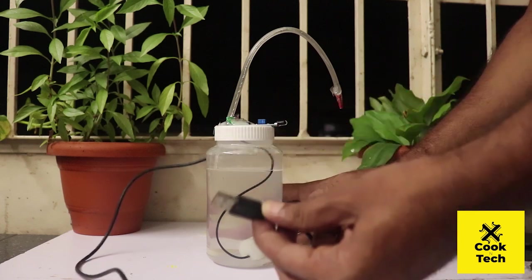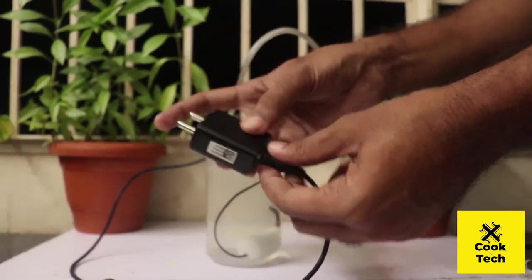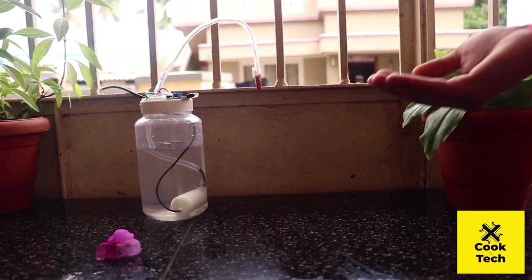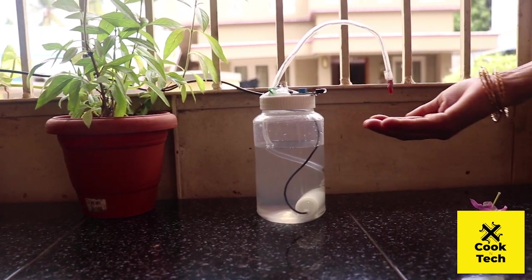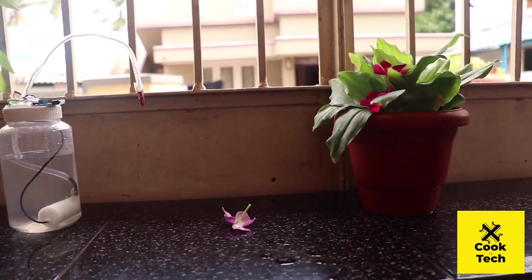Now we are going to connect the cable to the adapter and connect it to the plug. Please watch until the end of the video.